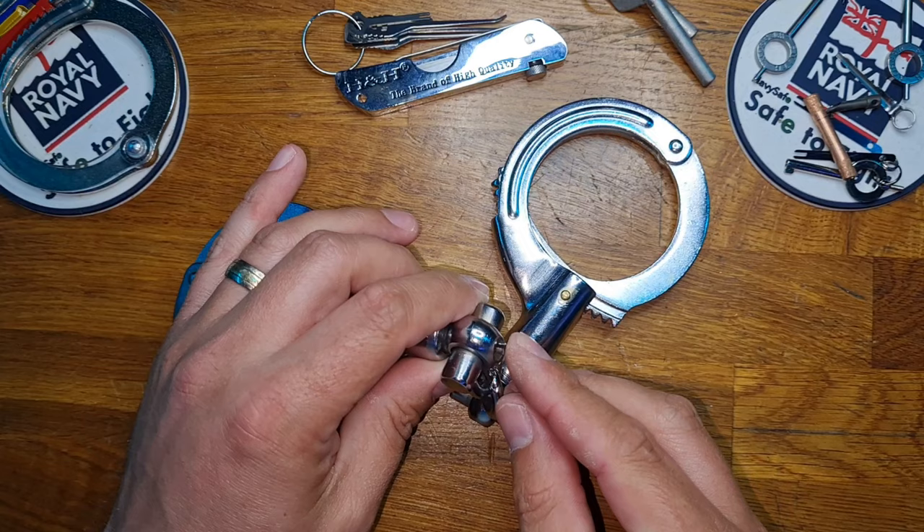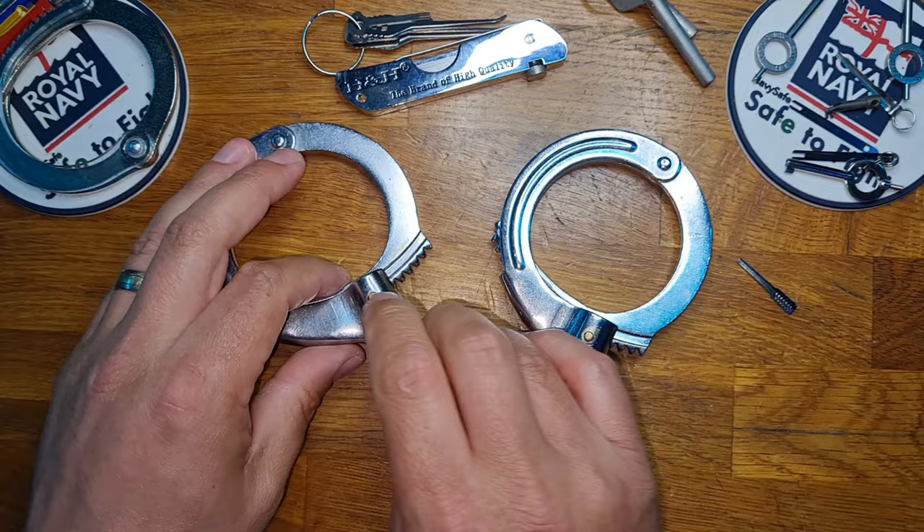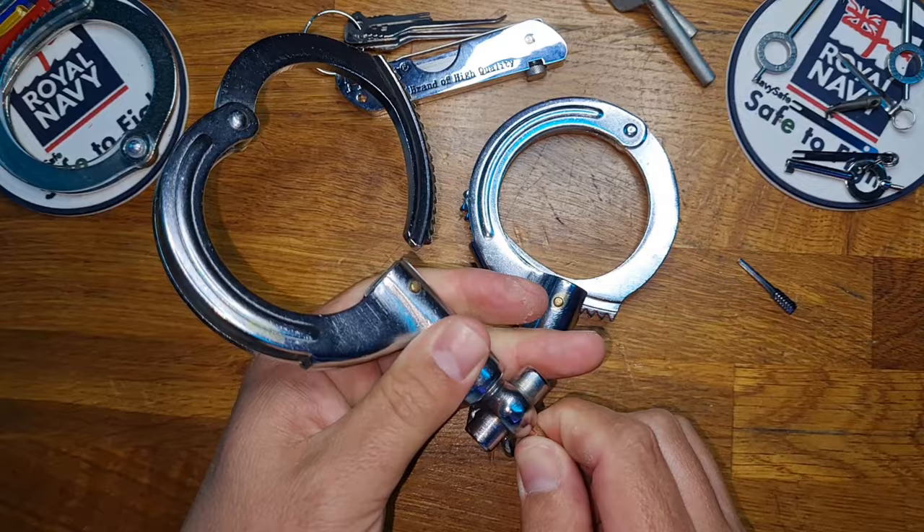But never fear — they may look unpickable, but there is a solution available. A small tube, this one is made of copper, with the ends pinched. We can put that into the actual cuff, find the triangle, twist, and open.